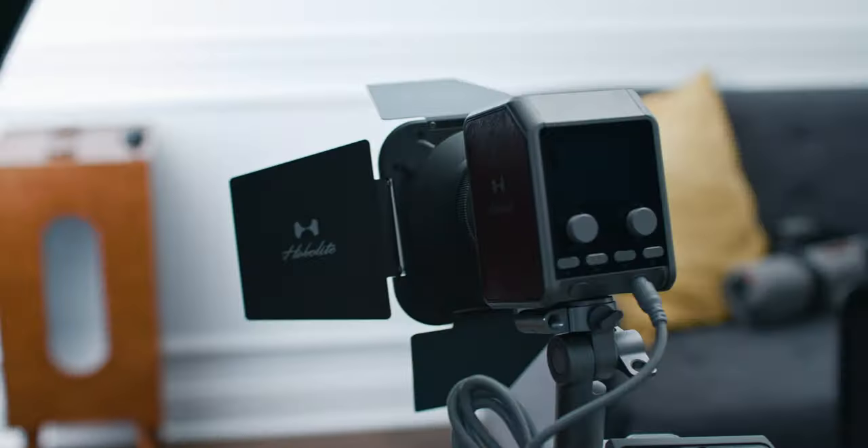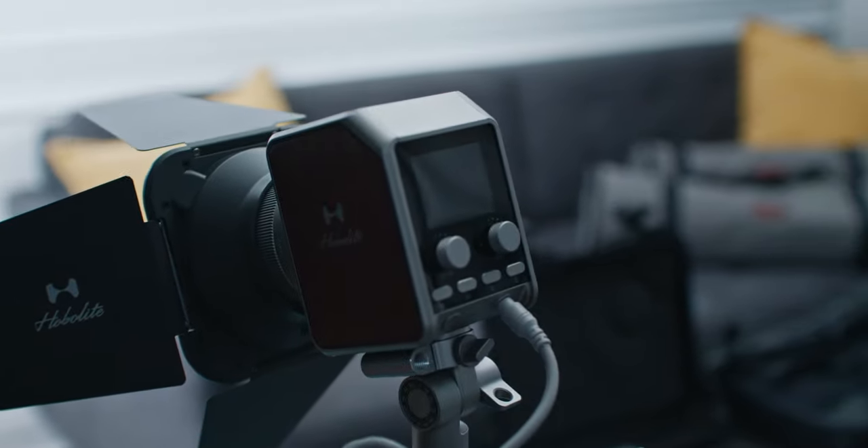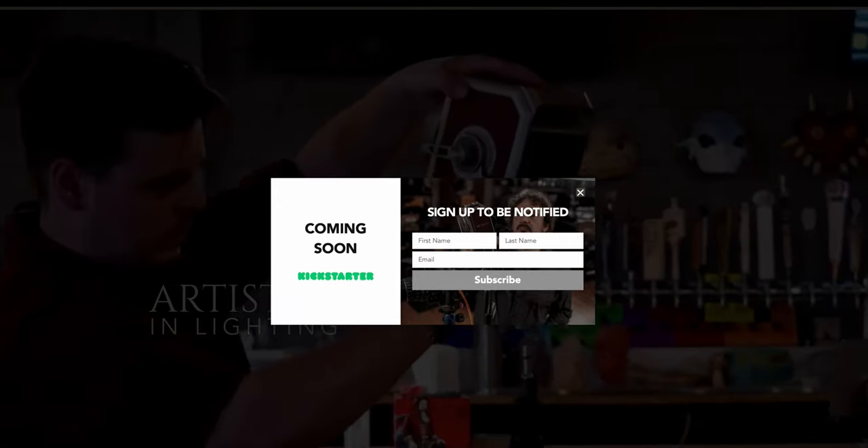I was scrolling through Instagram and I saw a brand new account by a new lighting company, Hobo Light. These lights are actually still in kind of the beta testing phase, so keep that in mind when you're watching this video.